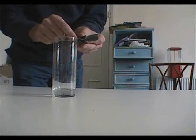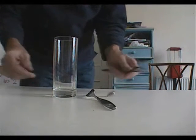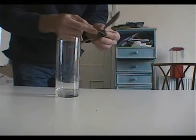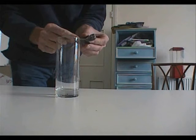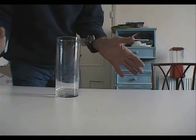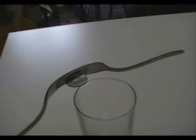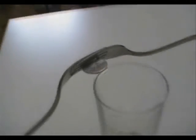You put the coin on the edge of the glass and just play with it a little bit — and that's how you get it to balance on there like that. What do you think of that then? Ta-da!